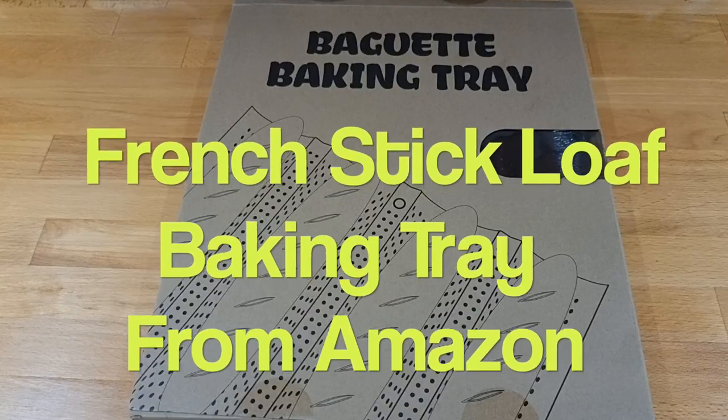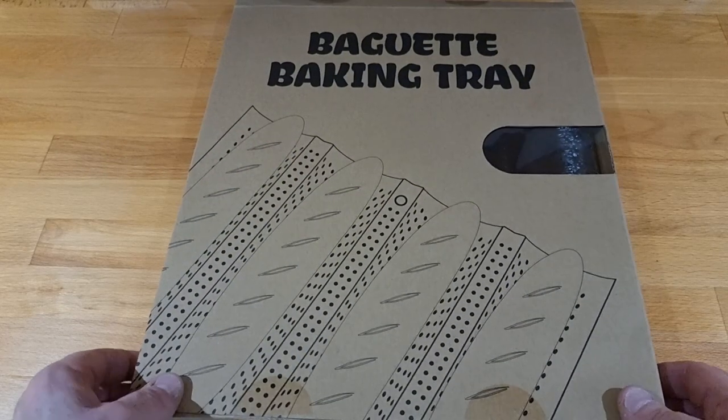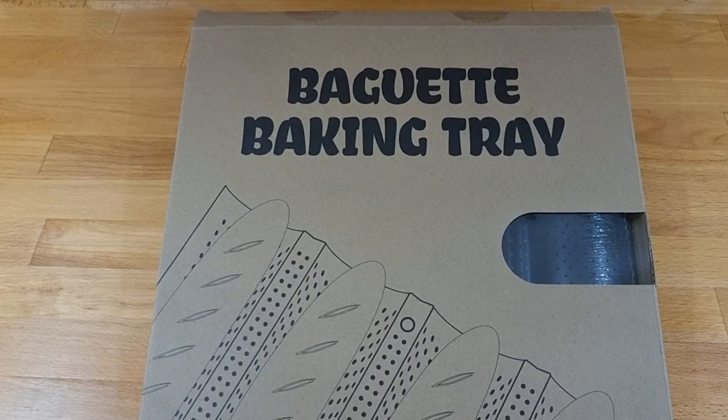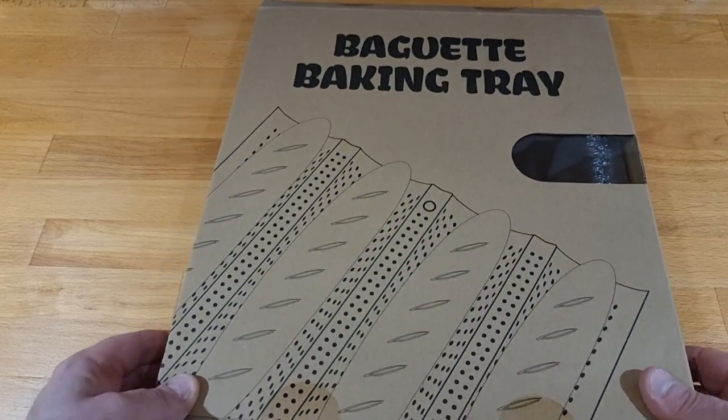Hi folks and welcome back to the channel. This is a bit of a rough and ready video to be honest. I just picked this up from Amazon today. Someone said to me you're going to do some French sticks on the channel — yes I am, and I had to get some.